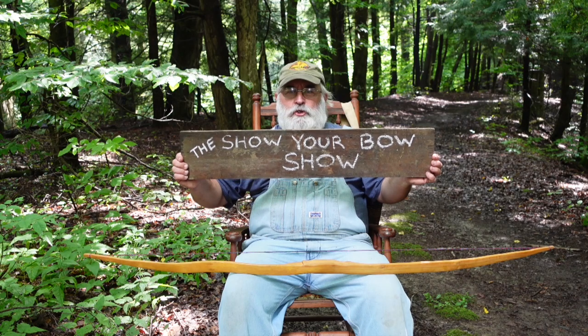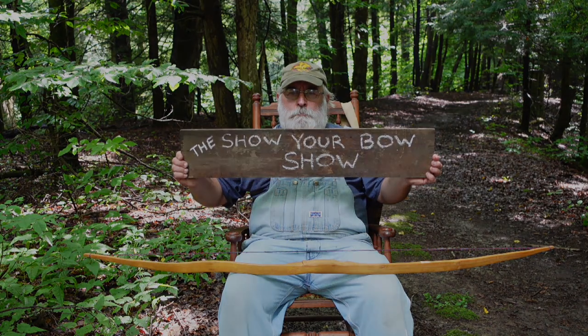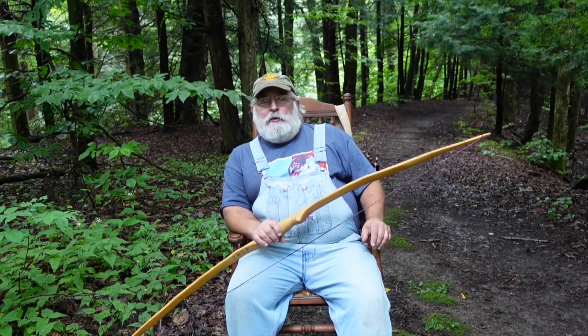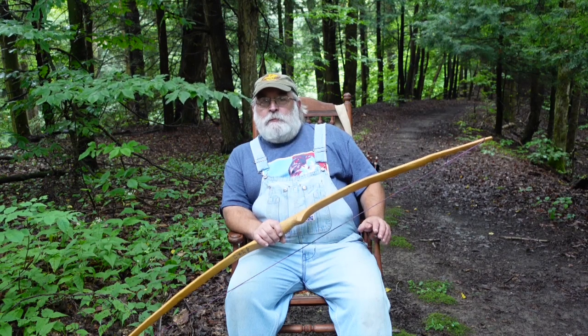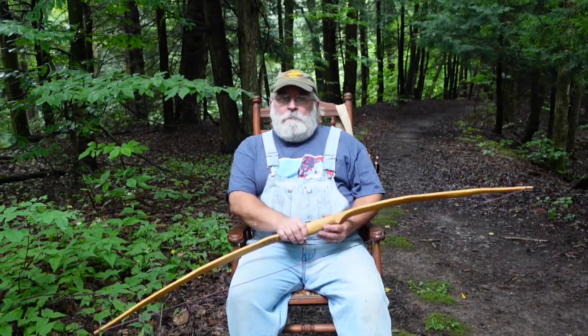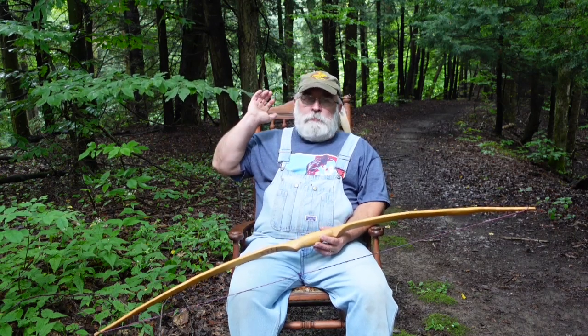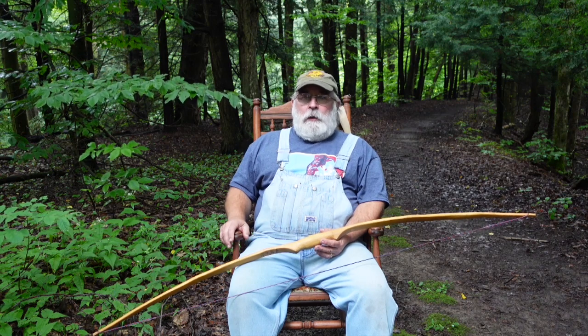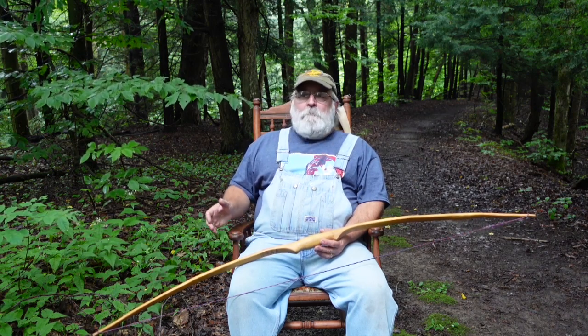Welcome everybody to the Show Your Bow Show. My goal with this series of videos is to highlight all of the various types of equipment that archers use. It would be a high-end target compound bow capable of shooting long distances at 3D targets, or perhaps a hunting compound bow, or a modern laminated traditional bow.